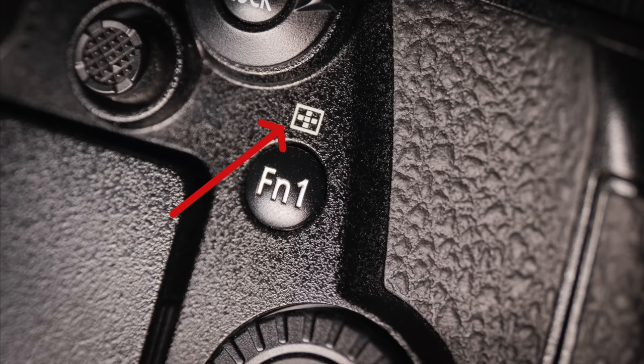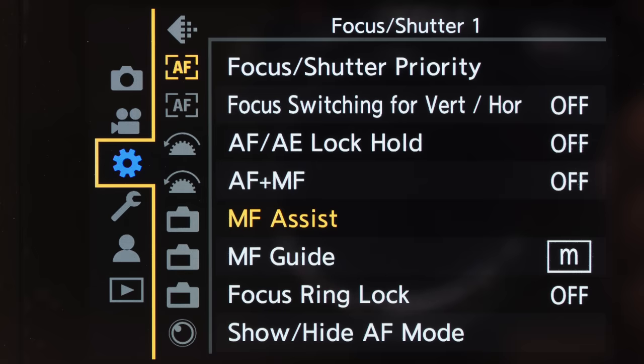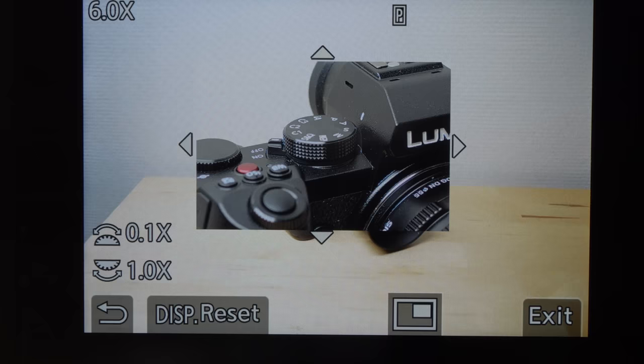After setting up MF Assist, whenever you hit the AF mode button in manual mode or with a manual focus lens mounted, you'll get the magnified view with one click. If the AF mode button isn't comfortable, you can program a function button to do the same thing. On the S-series full-frame cameras, you can also use the joystick to activate the magnified view — go into the cog menu, then Autofocus, then MF Assist, select Press Joystick and make sure it's on. That's my favorite way to use the magnified focus assist on Lumix S-series cameras.